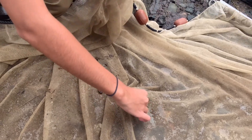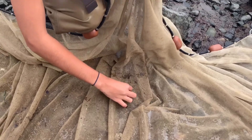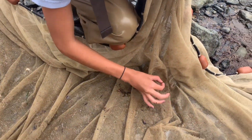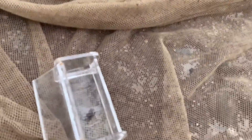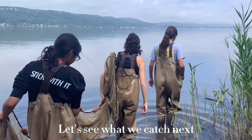Show us the camera. We'll put that in this little container. We're going to go out for a second seine to catch some more fish. Let's see what we catch next.